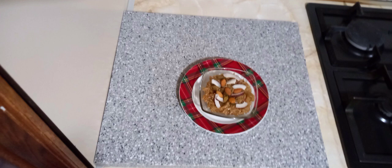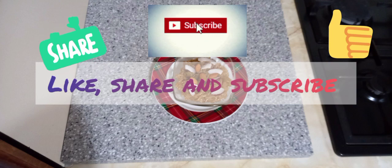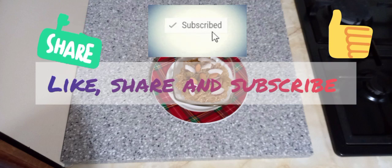Thank you for watching! See you next time, bye!